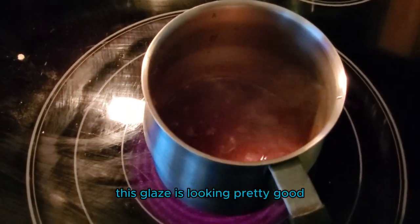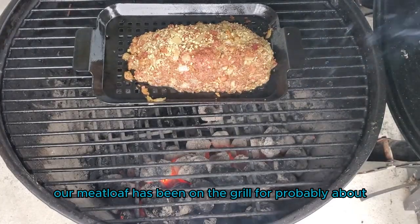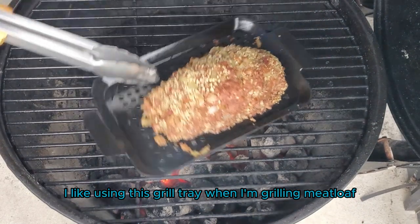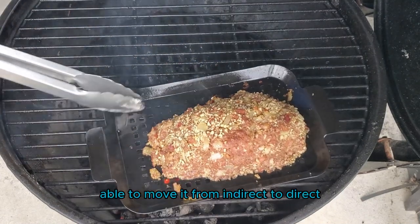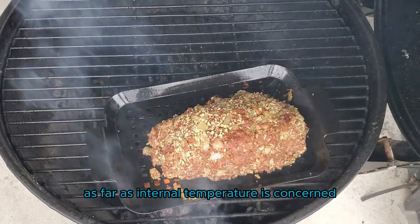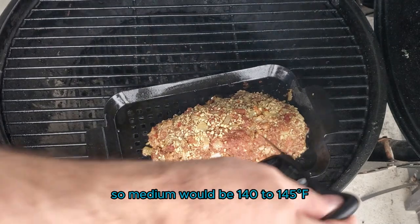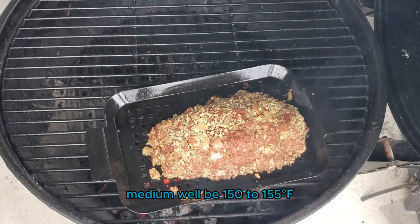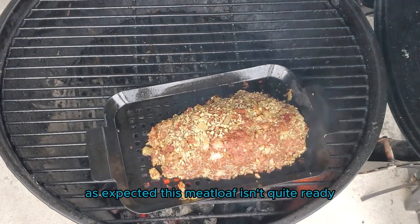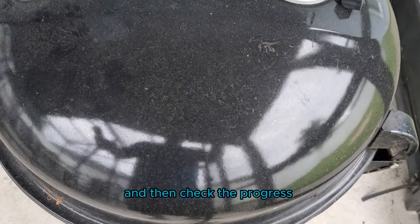This glaze is looking pretty good. I'm gonna take this opportunity to check in on our meatloaf. It's been on the grill for about 20 minutes on the indirect side. As far as internal temperature, I'm going to grill this as if it were a hamburger: medium would be 140 to 145, medium well would be 150 to 155, and medium rare would be 130 to 135. As expected, this meatloaf isn't quite ready, so I'll close the lid and give it another 20 minutes.